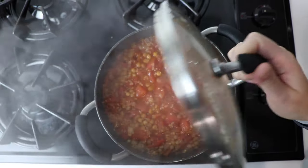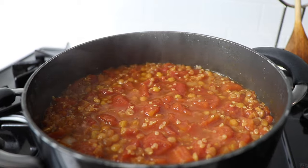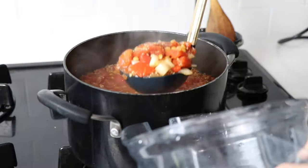After 30 minutes, check the consistency. You want your lentils to be kind of al dente — a little bit chewy, not mushy, but not crunchy either.